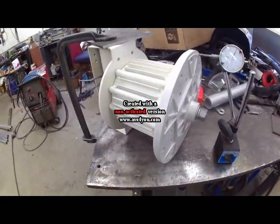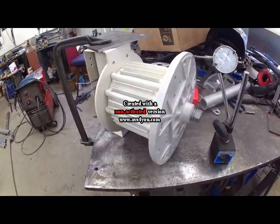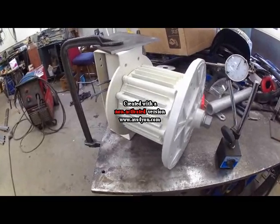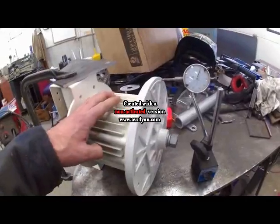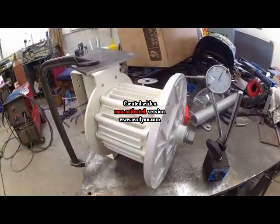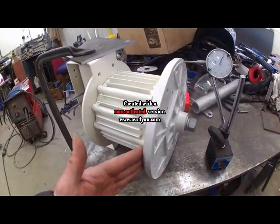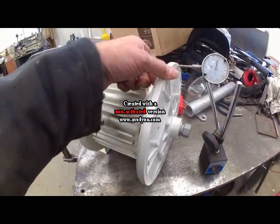Hello everyone. I just got my White Lightning wind turbine. I've been waiting for this piece for a while and just clamped it down, turned it over to see what I'm going to have to do to balance the blades. I'm going to have to take the hub off to do that. And it seemed to have quite a wobble.